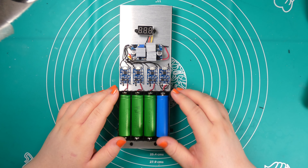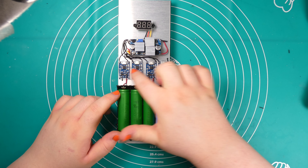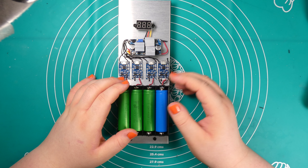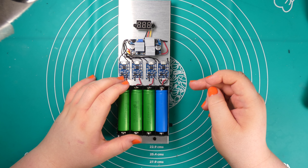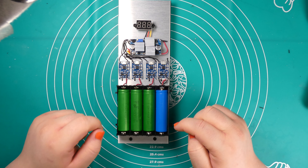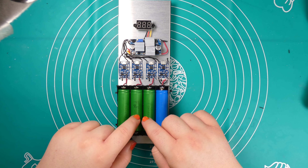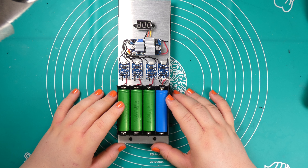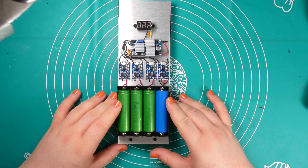We have a battery holder, four BMS slash charger circuits — you only need chargers — and a DC to DC converter so we can take a higher input voltage and regulate it down to the 5 volts the chargers require. They then charge the 18650 cells.